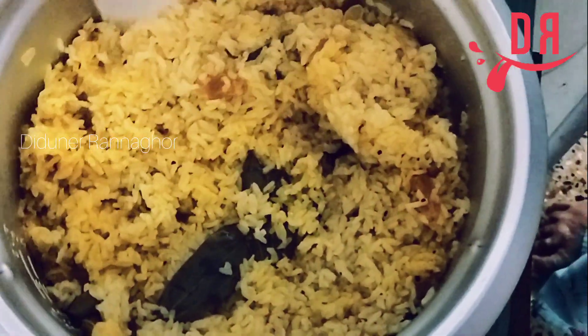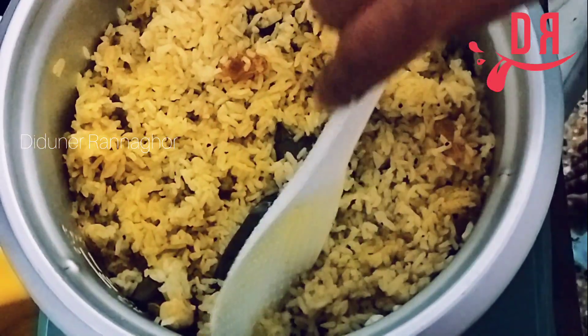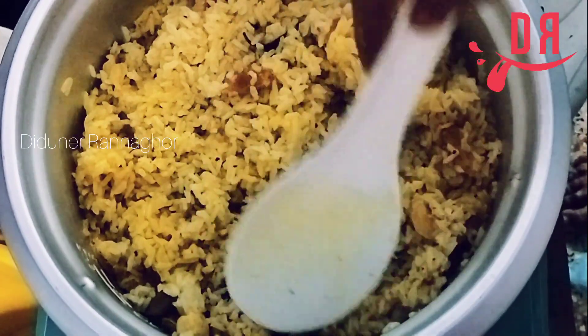Hello viewers, welcome to DIDINI RANNAGHAR. Today we will see our shortcut for this recipe.